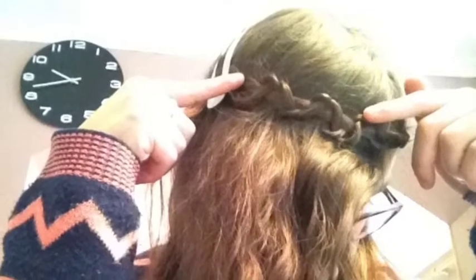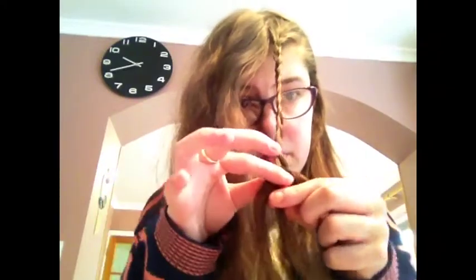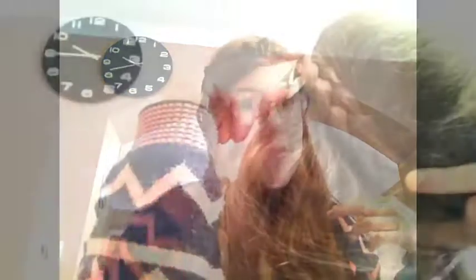Continuing on from the other one, you just want to pull it down and take the two ends and pull them up — this is going to create a really nice snake effect. I think this is perfect for the summer time.